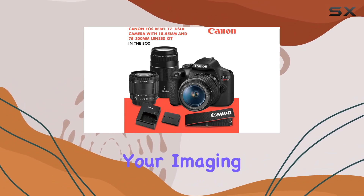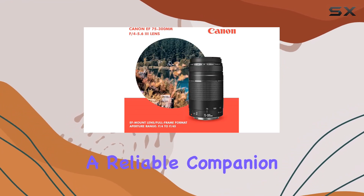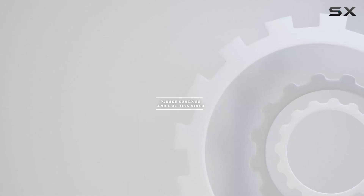If you're ready to take your imaging game to the next level, the Canon T7 EOS Rebel DSLR is a reliable companion on your creative journey. Check out the video description for updated price, and thank you for watching this video.